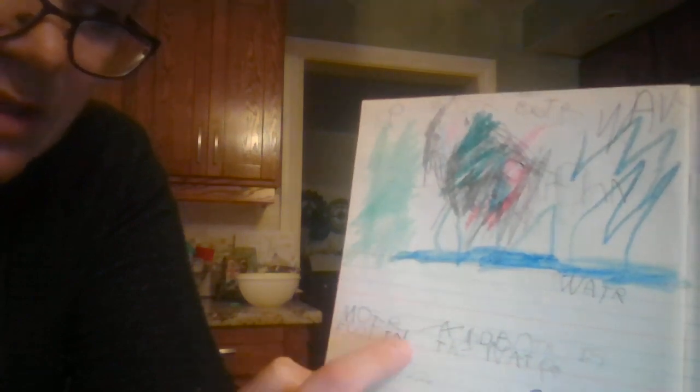Down here she wrote her sentence. Especially if they're year ones or JK, get them to do the beginning sound and end sound of the words. Focus on having a space between their words, because often they jumble them together, and that's what she did here — she jumbled a lot of it together. Do not erase their work. Let them do it, just do reminders. Say, 'Oh, you forgot to do your spaces, let's do the space next time.' She did her spaces better down there because I reminded her.